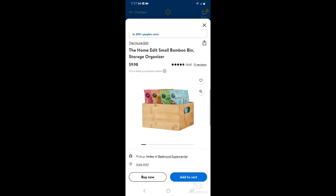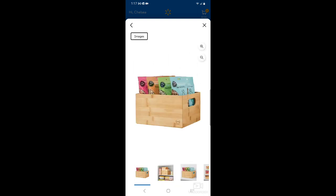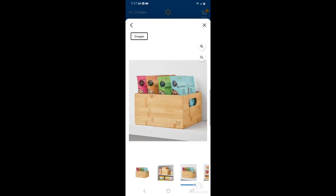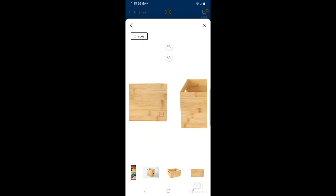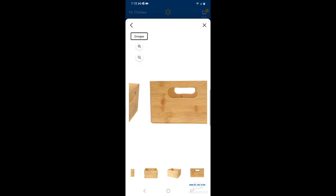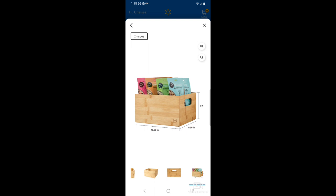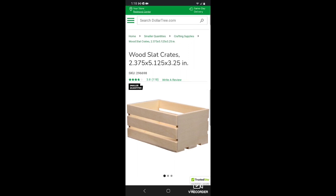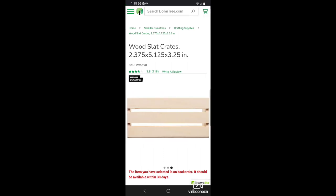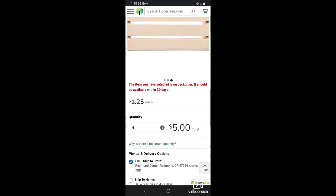Here's another option from Walmart — more of a bin than a crate, but also a good size to hold craft paint. Keep in mind the standard craft paint bottles are four inches tall, so that's what you want when looking for bins. This Walmart bin is six inches tall, so it's a bit deep — you'd just tuck paint to the front. There's also a Dollar Tree option that's smaller and cheaper at three and a quarter inches deep, so the paint would hang out just three quarters of an inch off the front edge.